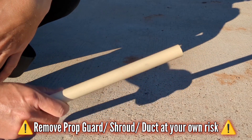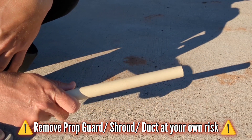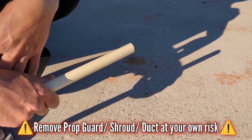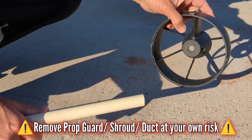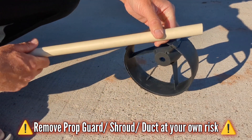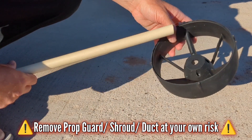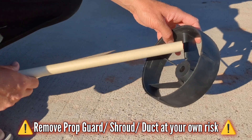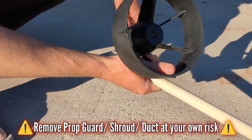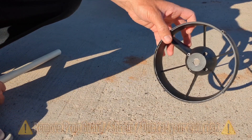If you are truly genuinely concerned about having an open propeller, the best propulsion method for you would be a jet or impeller option where the propeller is completely shielded. If you check the description of this video, you will see a link to a youth Hawaiian surfer who lost his thumb in a shrouded ducted e-foil, as an example of a real-life scenario.